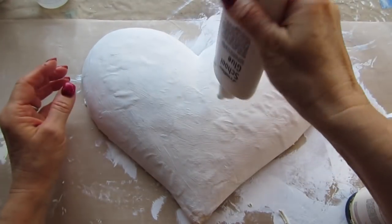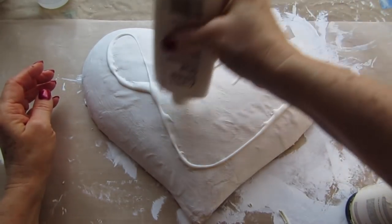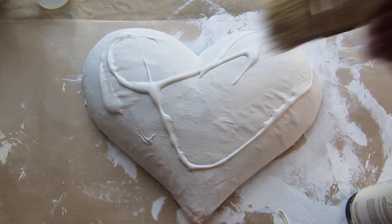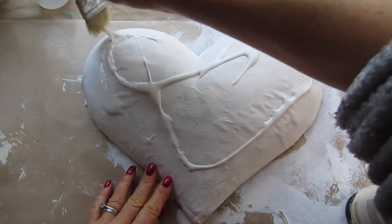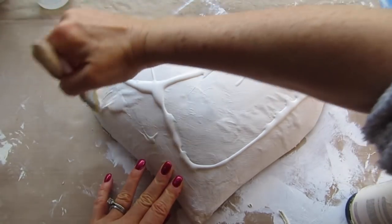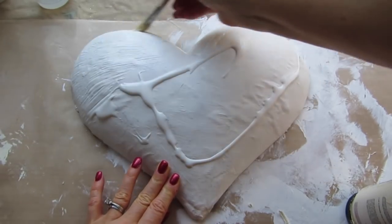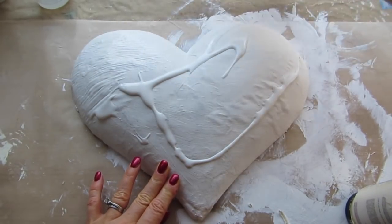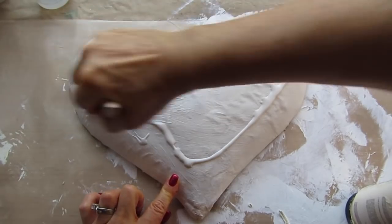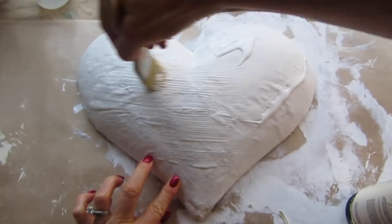When glue turns yellow it is not an attractive aged-look yellow — it turns to a dingy yellow and just doesn't look appealing on your work. So you do want to make sure you find something that says acid-free or non-yellowing. I'm just going to cover this whole surface in white craft glue. A rule to keep in mind: the thicker the glue, the larger the cracks; the thinner the coat of glue, the smaller the cracks. You can see on this paper mache heart there's a little bit of bubbling going on because of the surface we're working on.